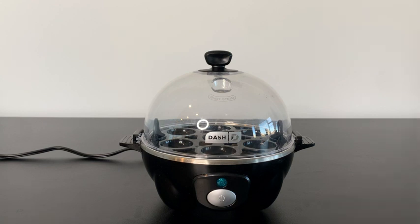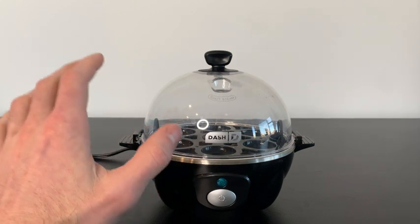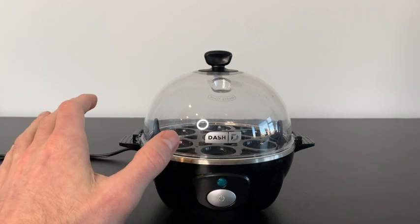Let's review the Dash Rapid Egg Cooker. I absolutely love using this egg cooker in the morning — it makes making breakfast so easy. And I also love how versatile this little machine is.